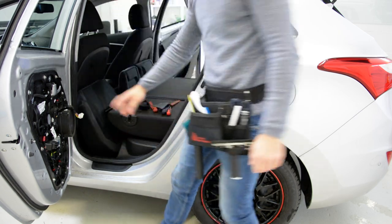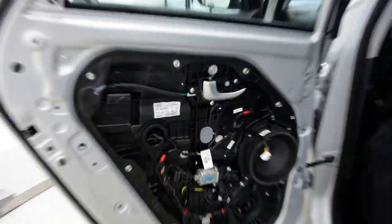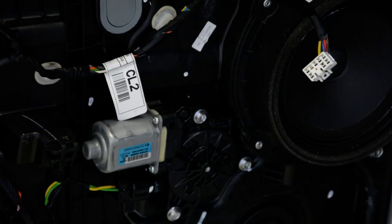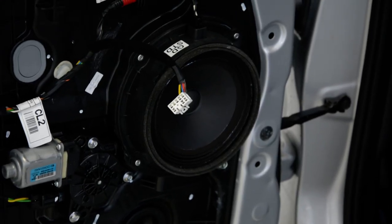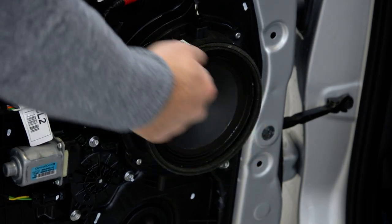And if you want to remove the door motor regulator, you have screws — I'll show you a close look. For the window regulator, three screws. If you want to remove the speakers, you must make holes.